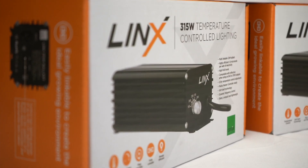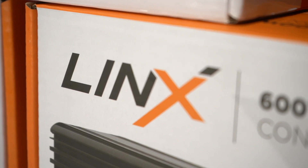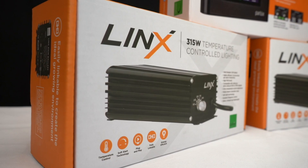Greenhouse lighting is pretty awesome. You can automatically dim lights to control temperature. The problem is it isn't always that affordable. That all changes with the Parlux range.